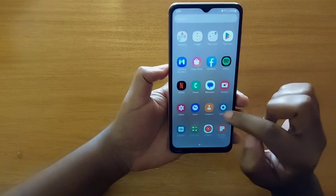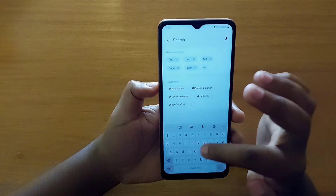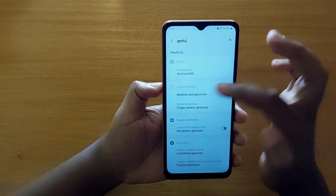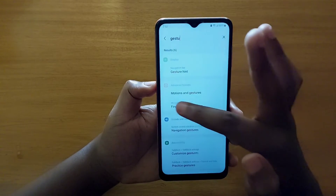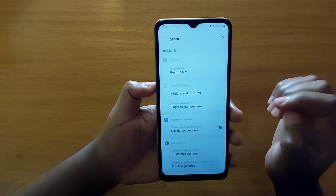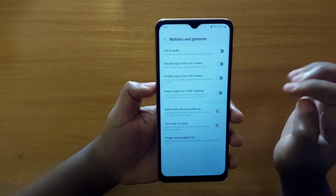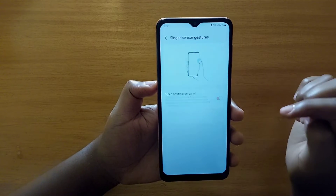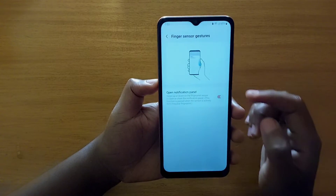Great, so to do that you're going to go to Settings and search for gestures. As you can see, under Advanced Features you're going to get this option right here — Finger Sensor Gestures. That's what you're going to tap on. Once you get there, you're going to tap on Finger Sensor Gestures right here at the bottom, and that's where you'll be able to enable that gesture.